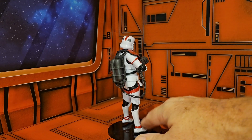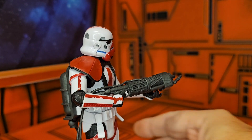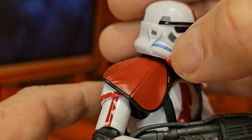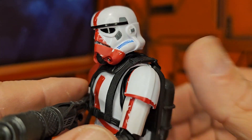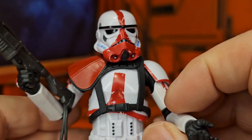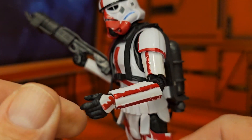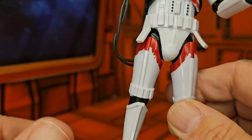Pulling the figure in for a closer look, we can see it definitely has a stormtrooper helmet with what looks like red paint — a nice touch. There are blue highlights and nice detail throughout the figure. We can see the strap going across his chest. He is definitely a specialized stormtrooper with the standard uniform but these red paint apps, which is very nice.